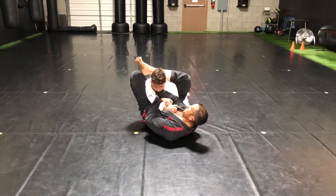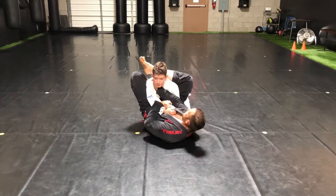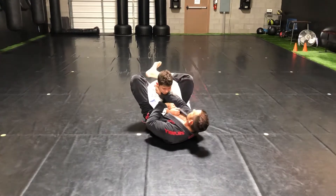I'm going to swivel, right leg high to the shoulder. That way if he tries to posture up, he can't. If my leg stays here, he can back up.